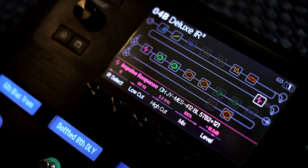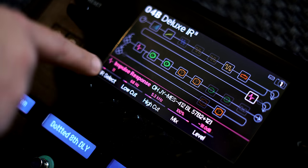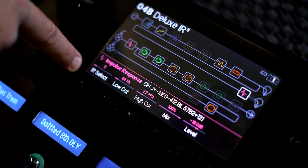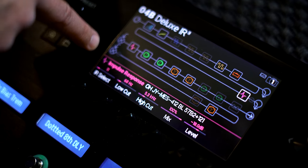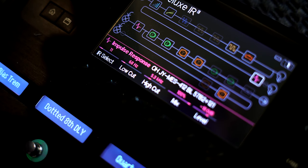If you buy the Justin York collection you will have this individual file. One important thing I do is this low and high cut. I have this IR in slot number 11, and here's where I have the low and high cut set.